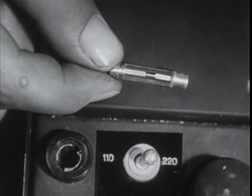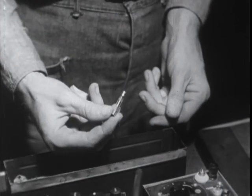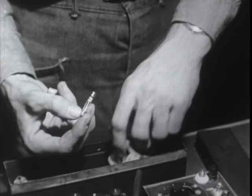If it looks okay, your trouble is probably the tube. Try a new one from the spare parts kit, which always has a spare tube and a spare fuse in it.